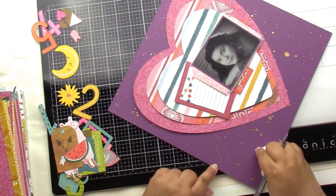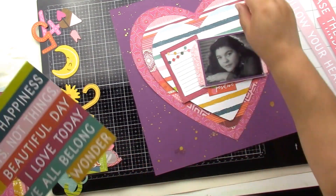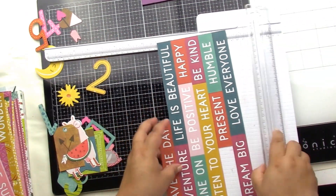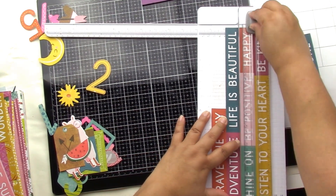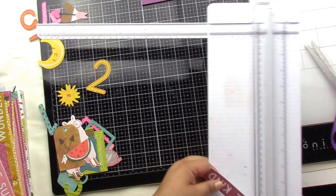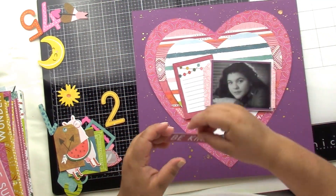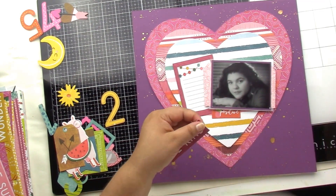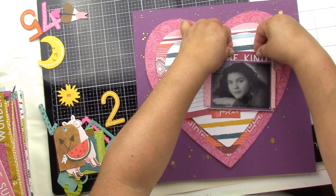I wasn't sure what to say for the journaling — that was a long time ago, I had to give it a minute. In the end pictures I still have it blank, but hopefully I'll fill it in. I also liked that 'be kind' little tag, so I stick that right up on top, give it a little shaggy edge look, and pop it up.